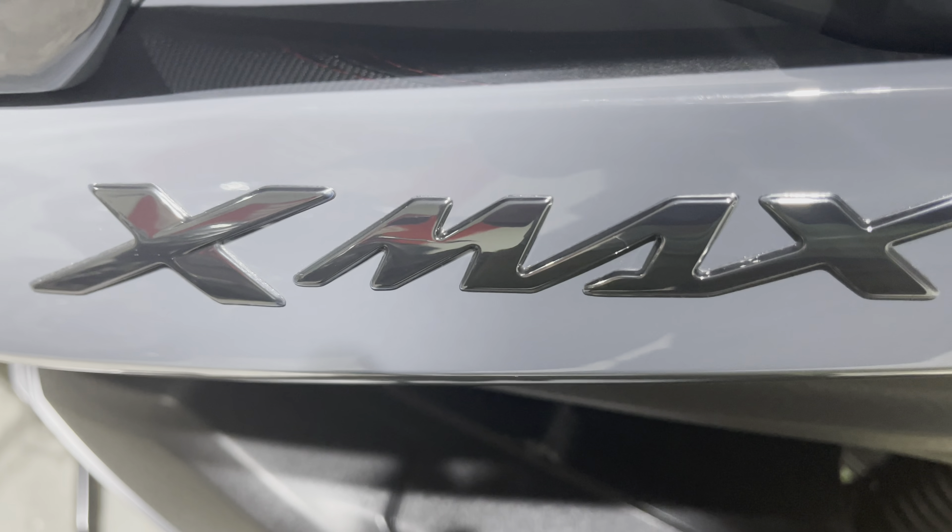We're gonna start her up and see what it's all about. Let's start with the storage and controls — here's all your controls. I got the fob in there; it's all keyless. If you have the fob in there and press that in, it starts right up. There's your gauges — 77 miles per gallon, that's what I was getting on my way home.